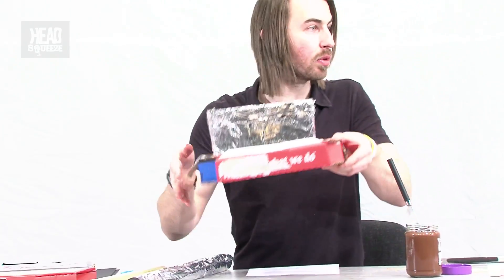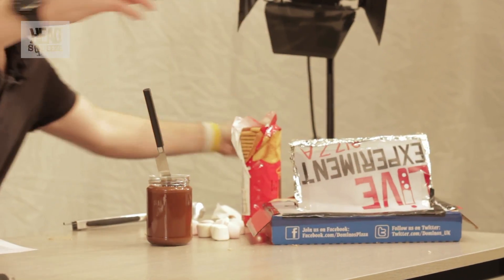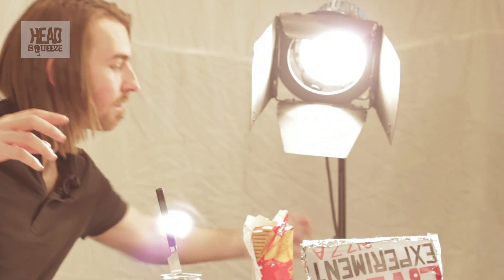That solar oven will go in front of our spotlight, with the rays reflecting in there to cook away. So while that's cooking, let's have another look at a way we can use the sun's energy to heat food up.